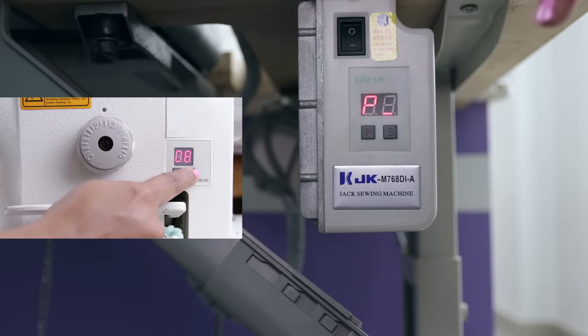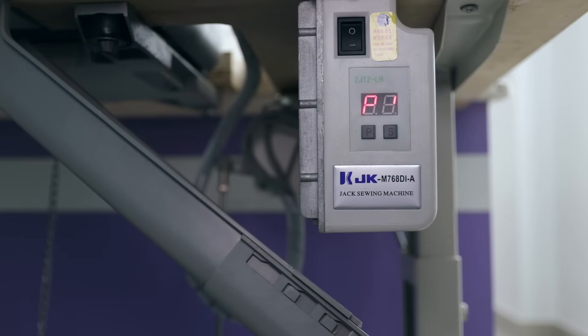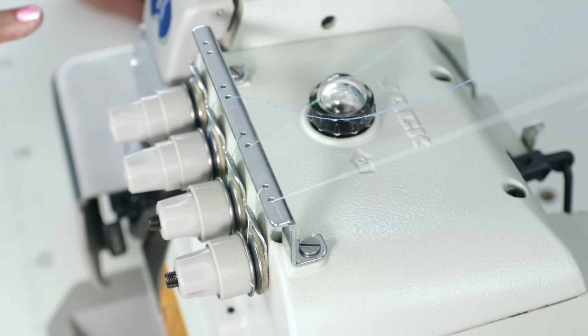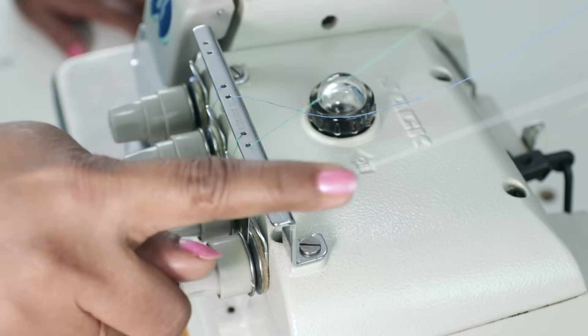The functions of changing the speed or setting the needle position I have already shown in the video on the Jack industrial sewing machine, so it works the same way. You can see two pedals here: one is for lifting the footer and the other for running the machine. This is a direct drive machine wherein the motor is inbuilt. As you see here, the machine is already threaded for a three-thread overlock. This is the lower looper thread.